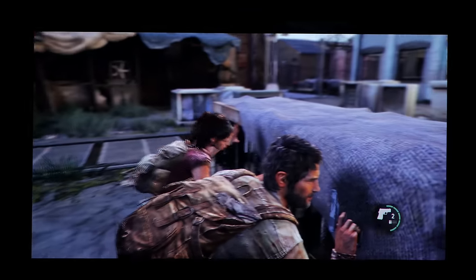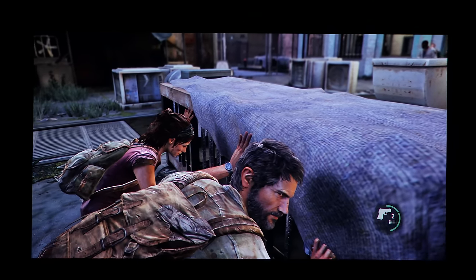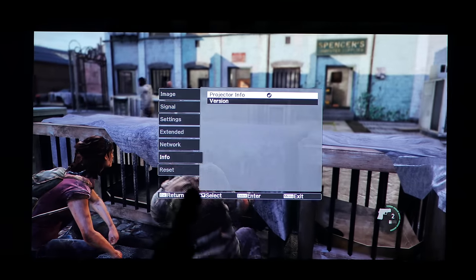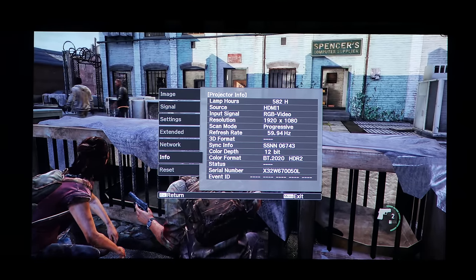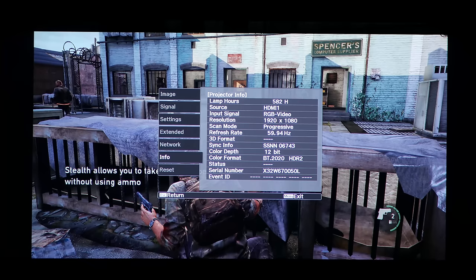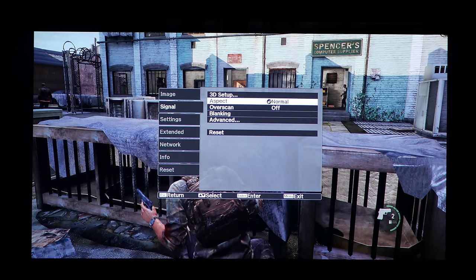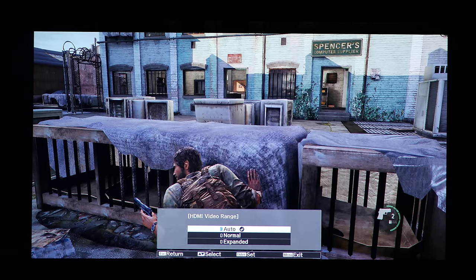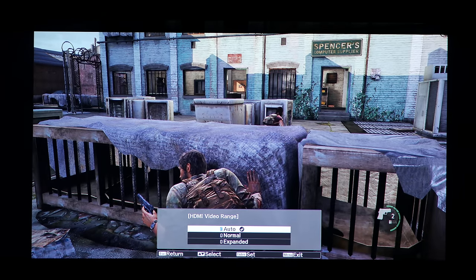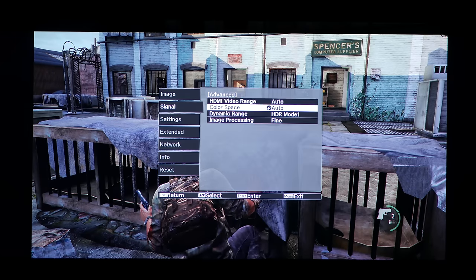What do you reckon I have selected at the moment — HDR on or off? Yep, so what you saw was HDR selected on. Within the video color range, I select Expanded. I find it does a better job of showing me the detail in the shadows. Normal's not bad, it is viewable, but Expanded does a better job with HDR.